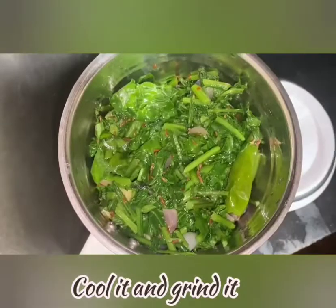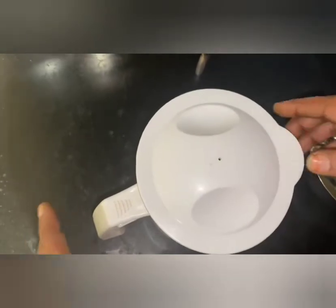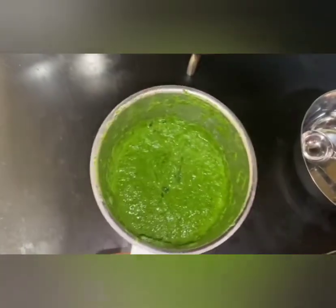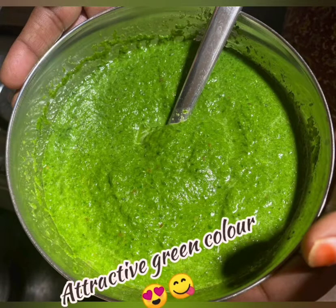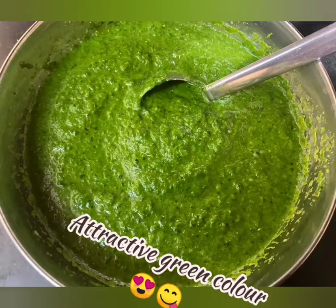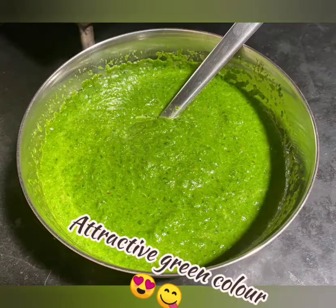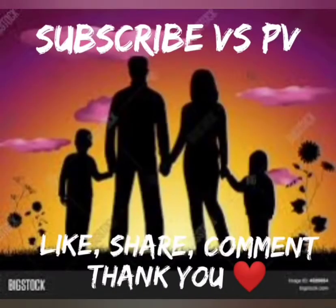Mix it in a jar and mix it up. You can also cook the white rice as well. Please subscribe and click the notification bell, like and share your comments. Thank you.